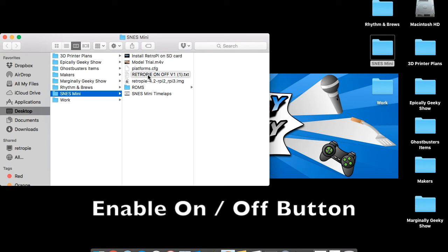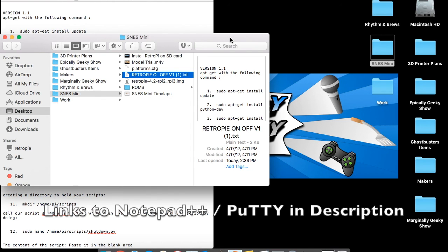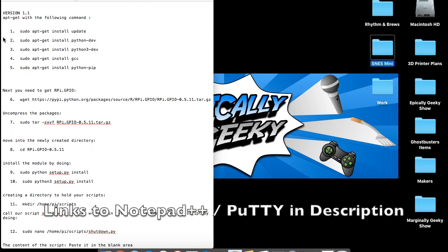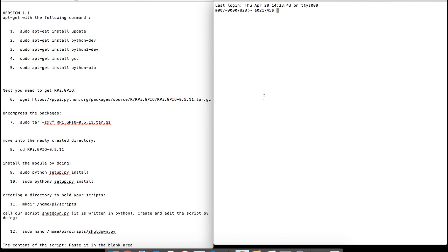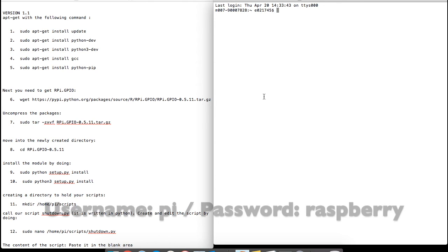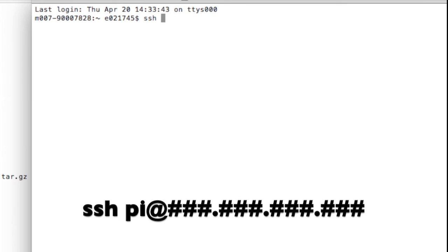Now we're going to enable the Pi so that the on/off button will work. Normally that doesn't happen, so we have to do a little coding — don't worry, I'll hold your hand. First, download RetroPie on/off V1 — I'll have a link in the description. On a Mac you can open it in TextEdit. If you're on Windows, download and install Notepad++ since the normal Notepad sometimes causes issues. Also, if you're on Windows, you need to download and install Putty. If you're on a Mac, you can just use Terminal.